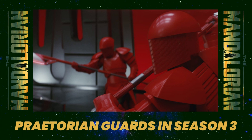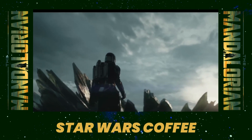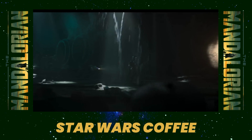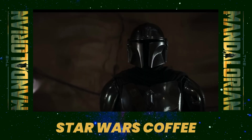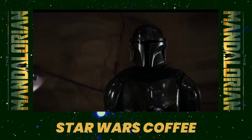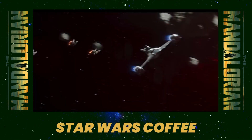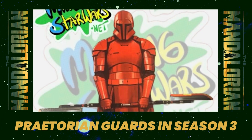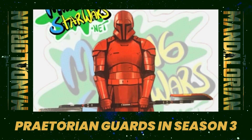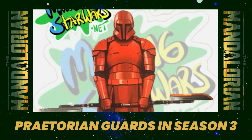MakingStarWars.net was the first to report those images, taken in Long Beach, California, where scenes were being shot featuring Din Djarin facing off against Praetorian guards, with weapons aligning with those seen in Episode 8, The Last Jedi. Jason Ward has now followed up with an image of what these designs look like in Season 3 — what we can expect these Praetorian guards to actually look like.